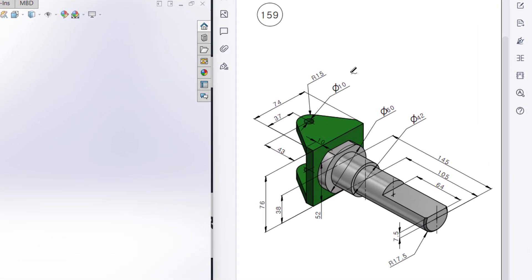Welcome to another SolidWorks solution. Today we're going to solve this 3D problem. This is the isometric view and all the dimensions are given in the isometric view.